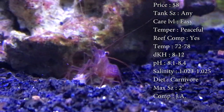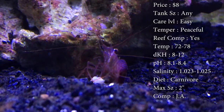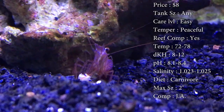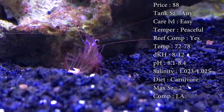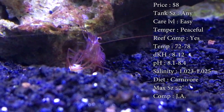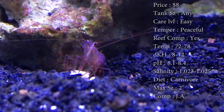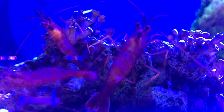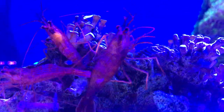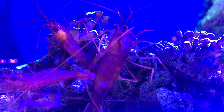A lot of times people get these and they put them in their tanks for a couple weeks, then they come back to us complaining saying they aren't eating and they just don't come out at all. Well, they are very nocturnal — they normally do not come out during the day. And you got to think, this is a little shrimp. Think about how big his stomach is. He can't just knock out all the aptasia in your tank in a couple weeks. So if you are a little bit less patient with your aptasia problem, definitely just get more. If you have more in there, that gives more stomach room to eat these aptasias.